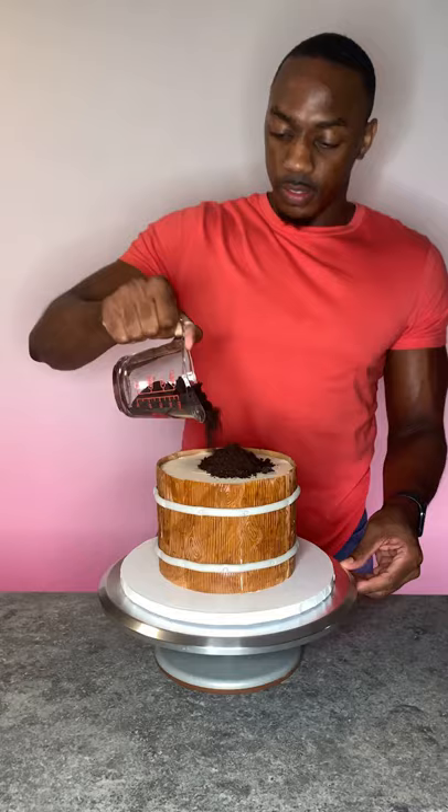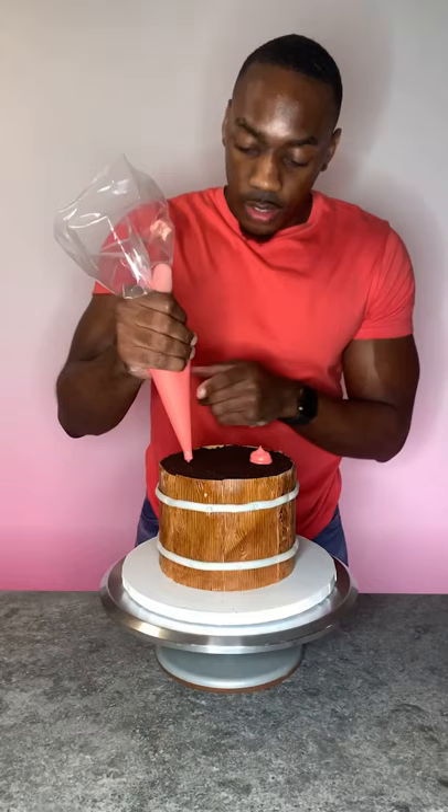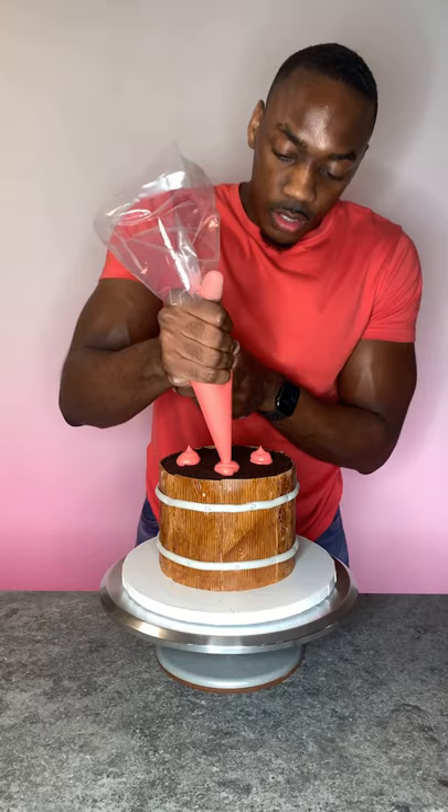I piped these buttercream roses that I set in the freezer so that they can easily be placed and handled. I'm piping a little buttercream so that I can tilt the roses, and I use green buttercream to create the leaves. And that is a barrel of roses cake complete.